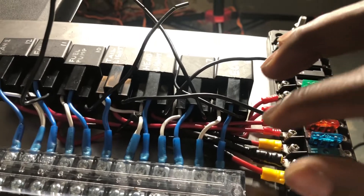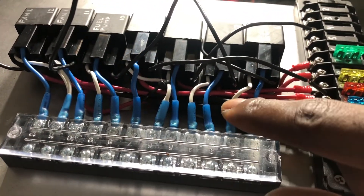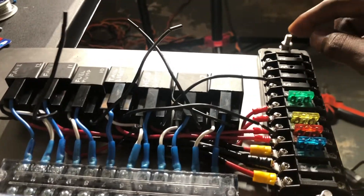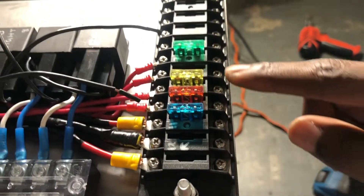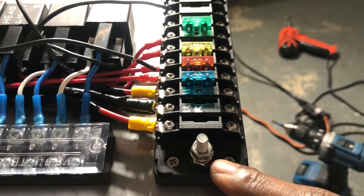Power comes in here and distributes to one side of the fuse, travels through the fuse, and comes out the other side. All of these wires go to each relay — power is constantly being fed to the relays. When power comes in and then grounds out, it closes the switch inside the relay, which allows power to flow from here through the relay to the fuses, then out to your load. All the grounds come in right here and go to a chassis ground.